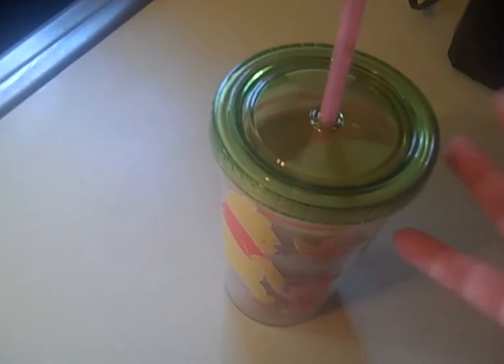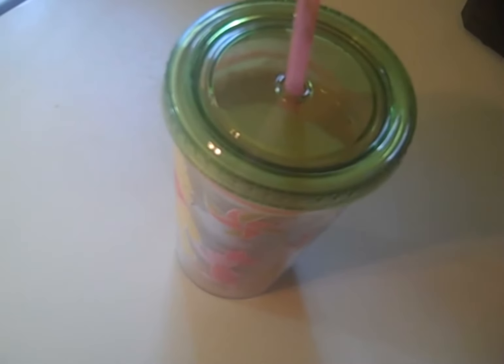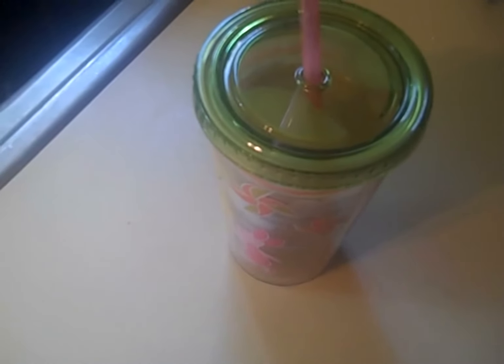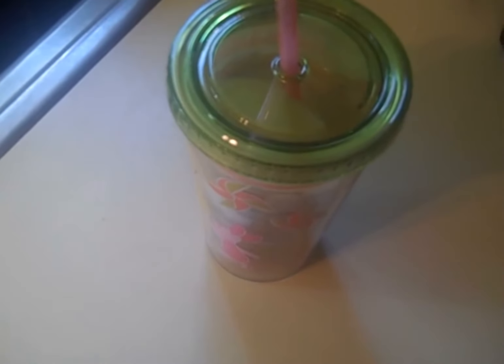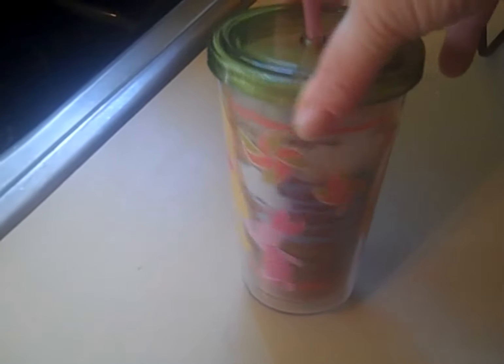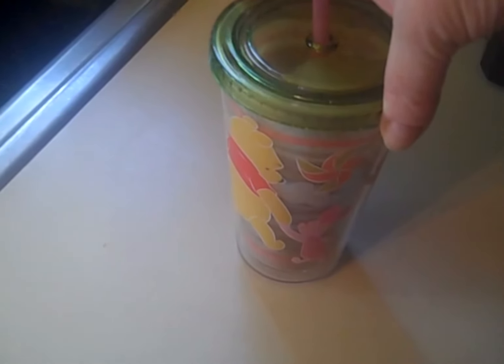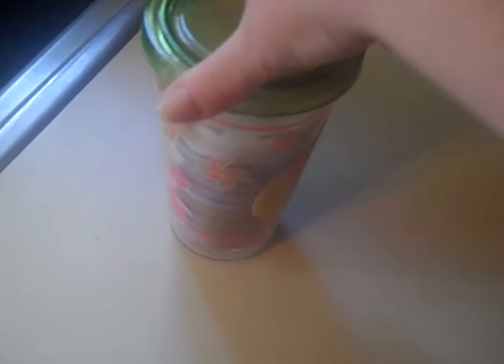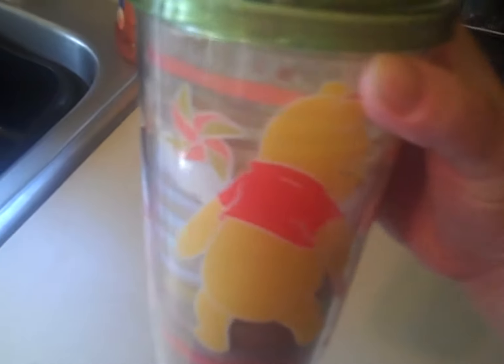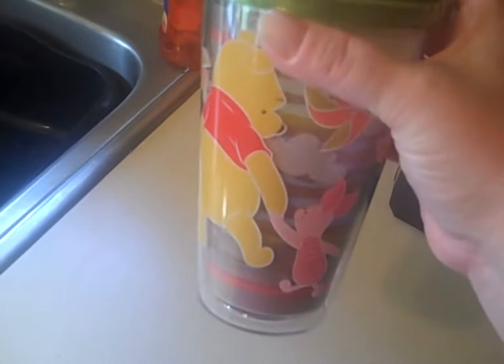That is absolutely delish. If you wanted it thicker — because it's actually pretty good consistency the way it is — you could go ahead and add a couple tablespoons of heavy whipping cream. And the almond milk is so cheap to use. This is way cheaper than Atkins shakes. And actually, it's probably about 3 to 4 carbs for this whole thing.